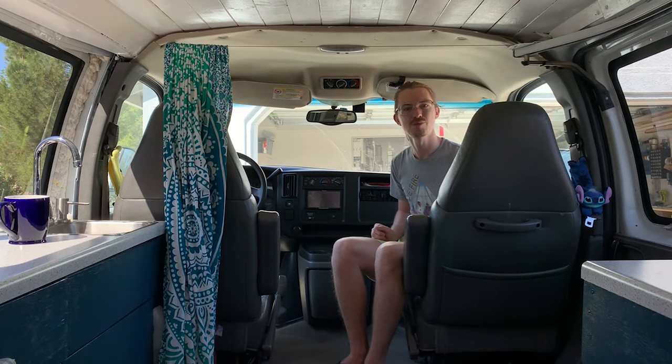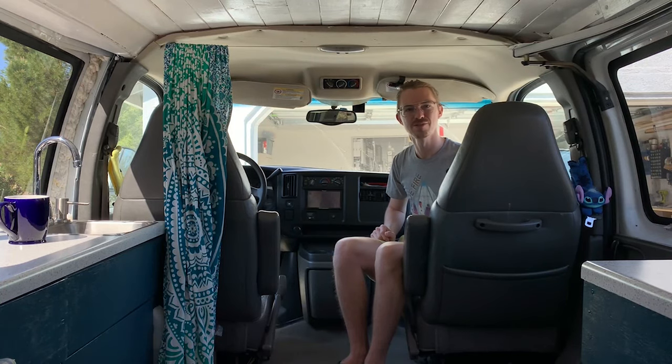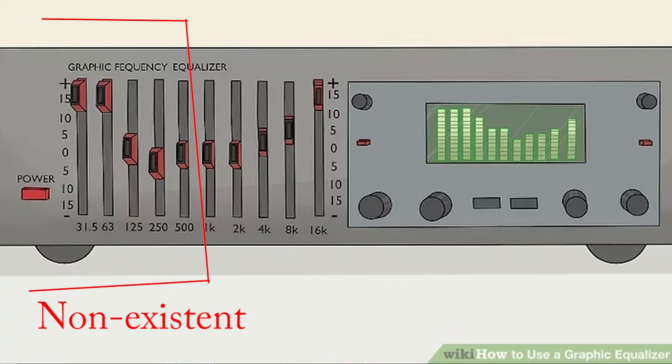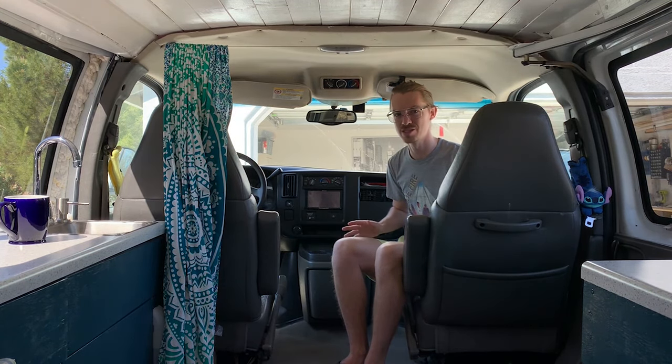I also upgraded my door speakers to 6.5-inch Alpine components at the same time. And even that — I think it's just the setup of the van and the speaker locations. It doesn't help that it only has two speakers, just the front door speakers, but they just lack in the mids and lows. It's just going to be impossible with the door configuration to really get those mids and lows out of anything you put in there.